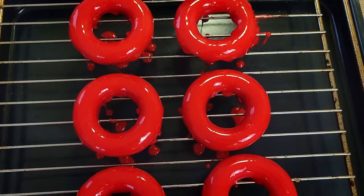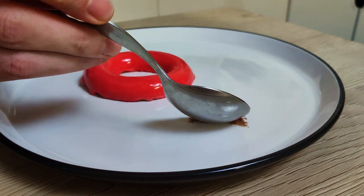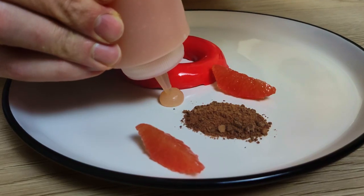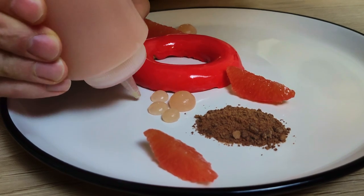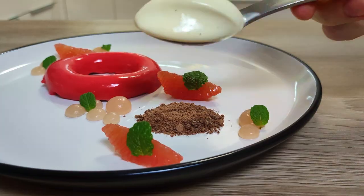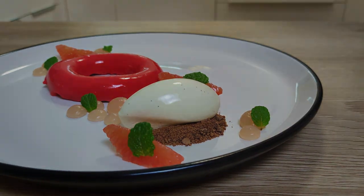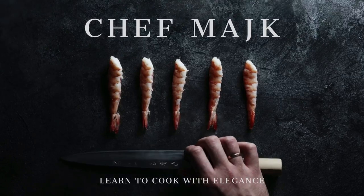Hello everyone! Tomorrow is Valentine's Day, so let's make something sweet. I'm going to show you how you can make this beautiful fine dining triple chocolate dessert with poached grapefruit and rose wine gel. So let's do it.